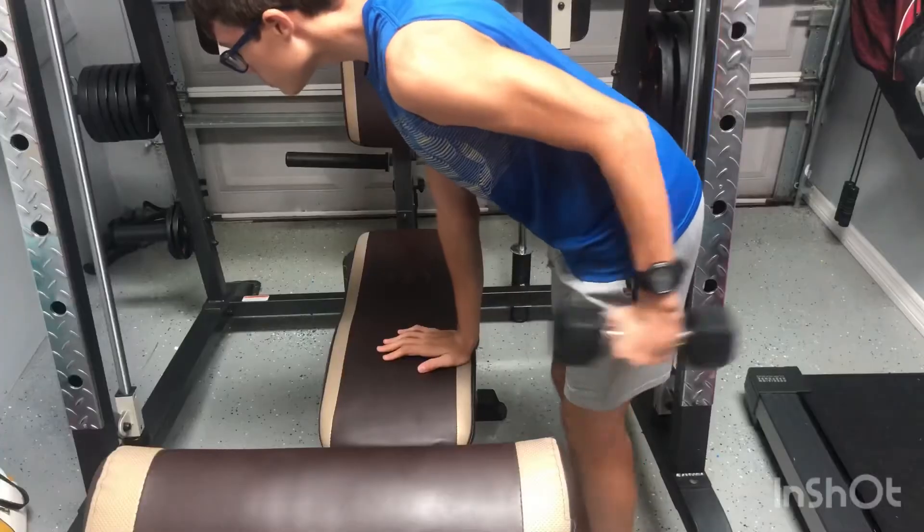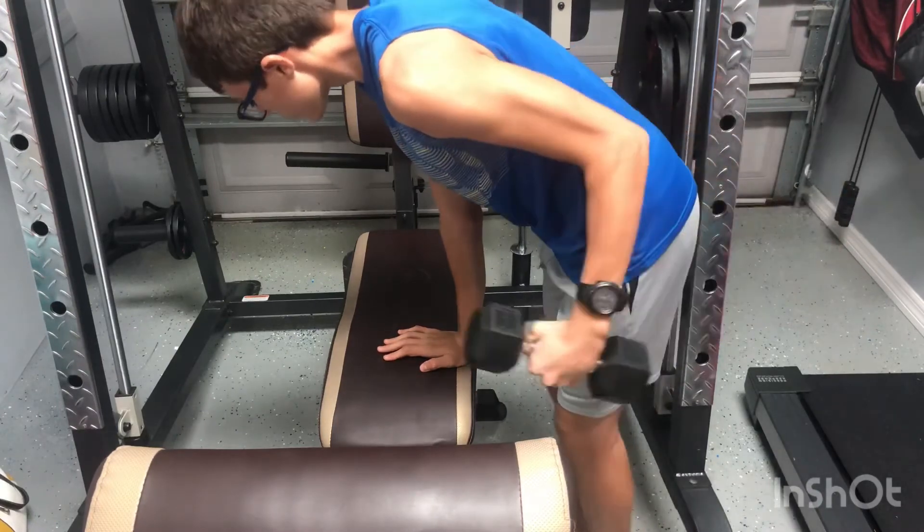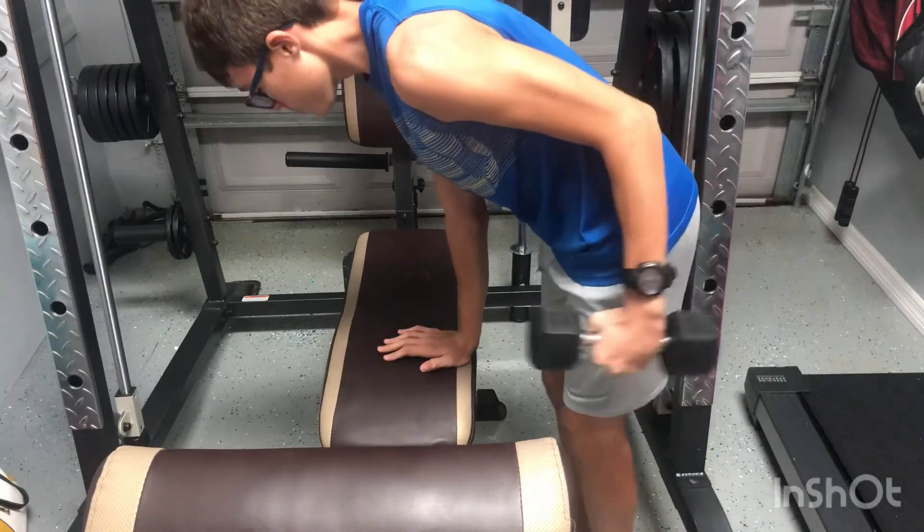The last exercise is the tricep kickback. Kickbacks are also one of the best exercises that you can do to grow your triceps because they activate over 88% of the entire tricep muscle head.